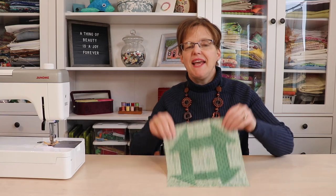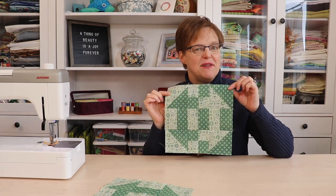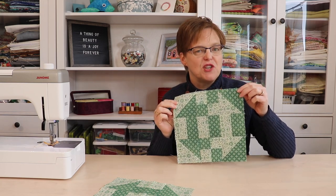What in the world is a negative quilt block? A negative quilt block is when you take a traditional quilt block, add a dividing line in the middle, and then make the two sides negative images of each other. Today, I'm going to show you how to make a negative block with this traditional turn dash.